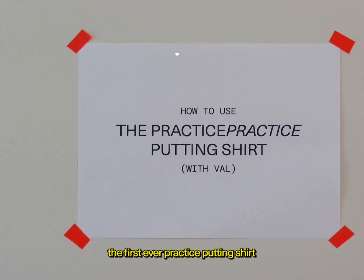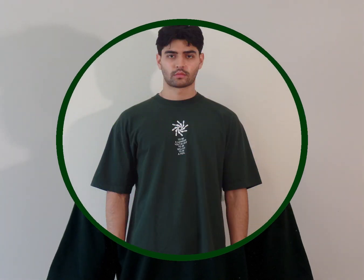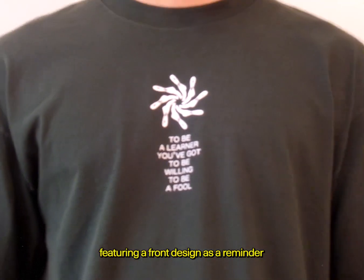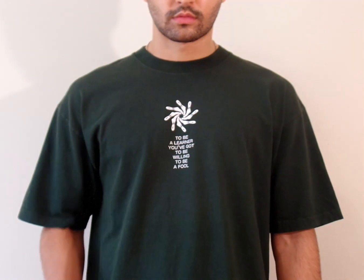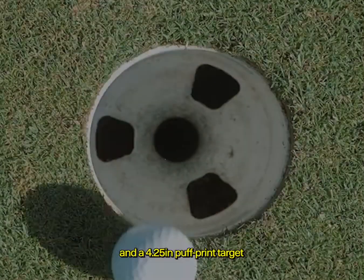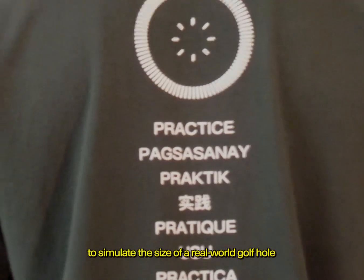Introducing the first ever practice putting shirt, with Val. An ivy green 6.5 ounce heavyweight shirt featuring our front design as a reminder, and a two-print technique on the back showcasing a classic lay flat print and a 4.25 inch puff print target to simulate the size of a real world golf hole.